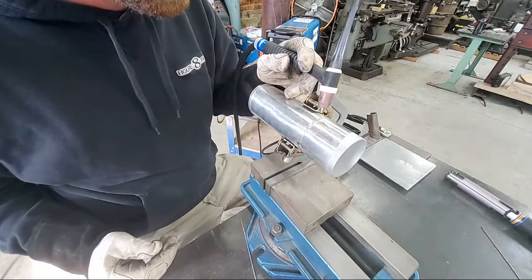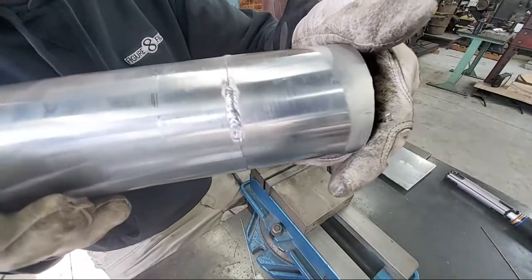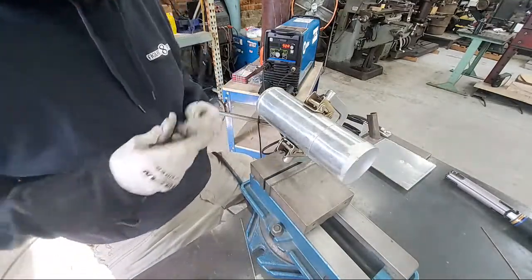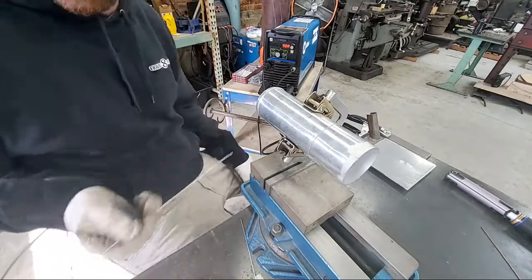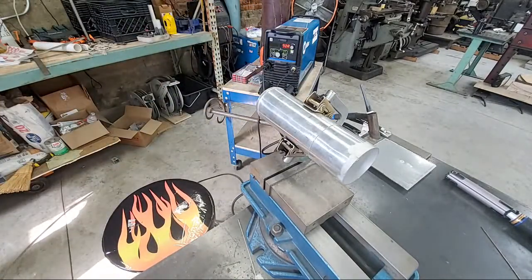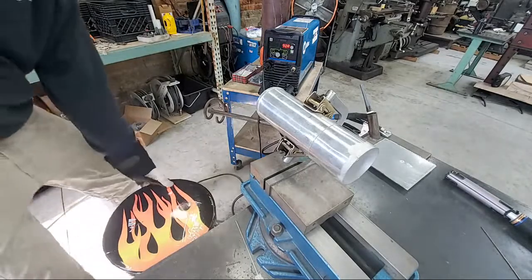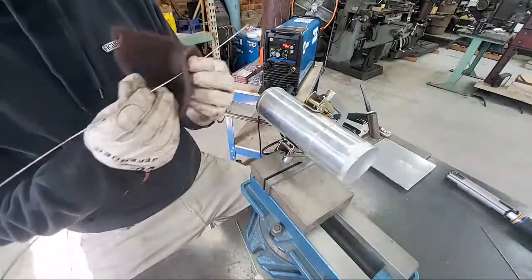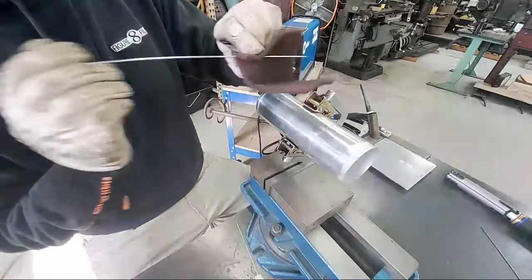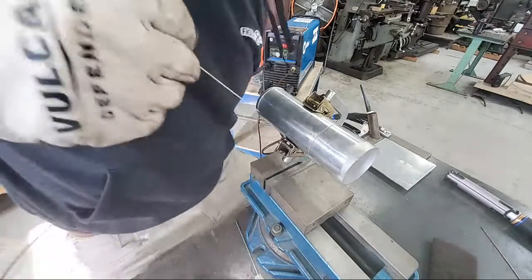Much better — about an inch of bead. It's not perfectly symmetrical, but we are stacking dimes, ladies and gentlemen. Things are starting to work! This pipe is very hot already — aluminum absorbs heat like nobody's business. I'm getting some weird effects with this filler, so I'm going to get a fresh piece. Some guys like to clean their filler — I don't think it's a bad idea. I'm going to use a little Scotch-Brite pad and run this filler through it to clean off the oxide layer that might be on the filler itself. That might explain the contamination issues.